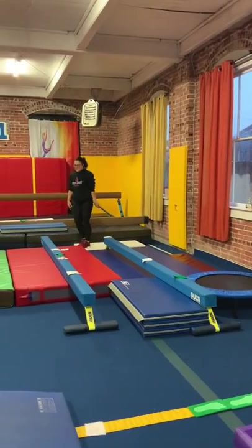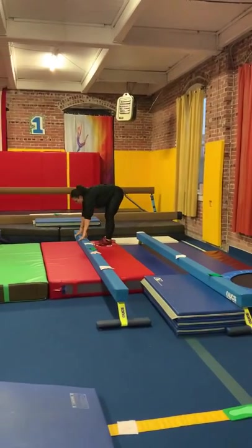We're then going to come over to this beam. Again, we'll do another jump squat on mount.